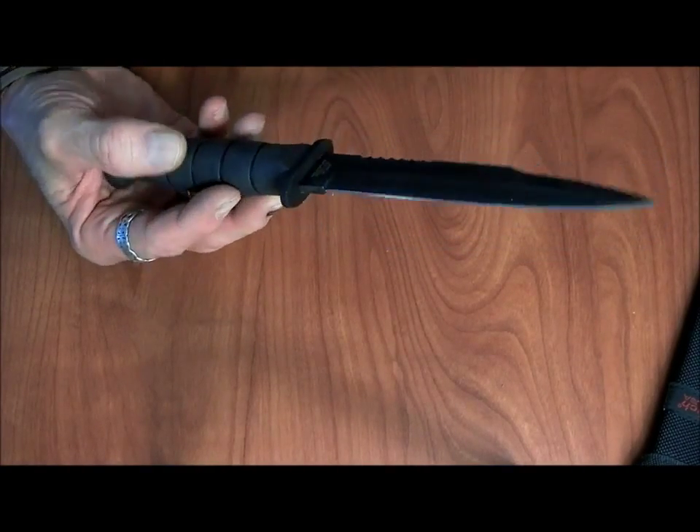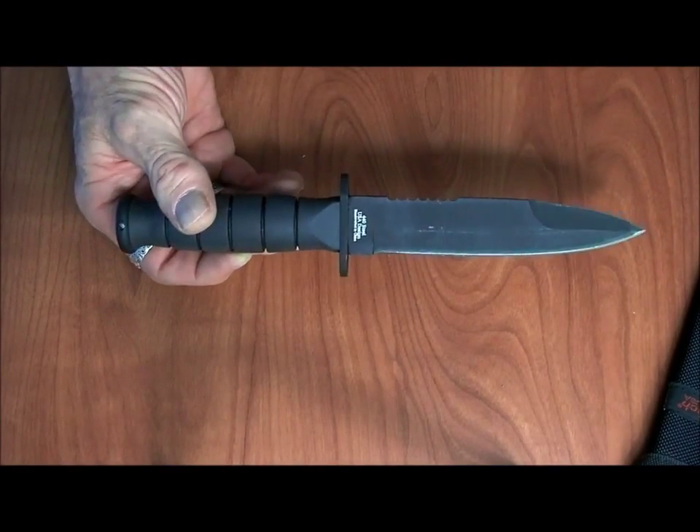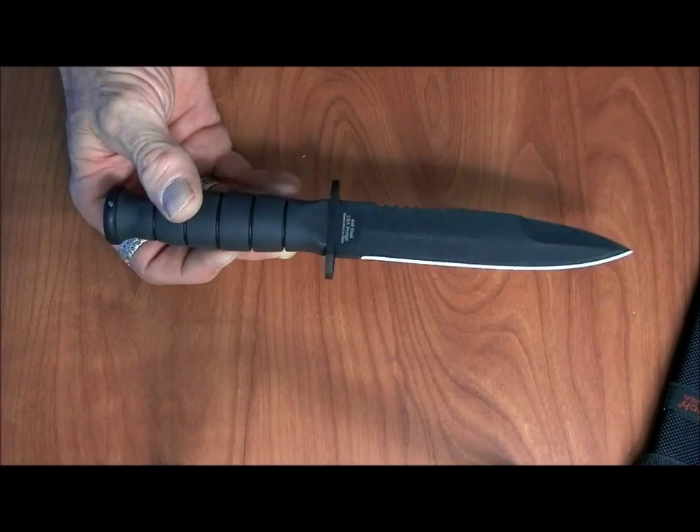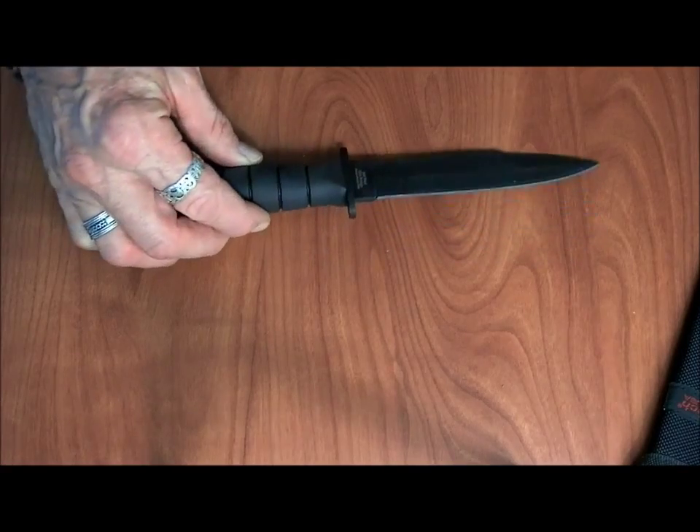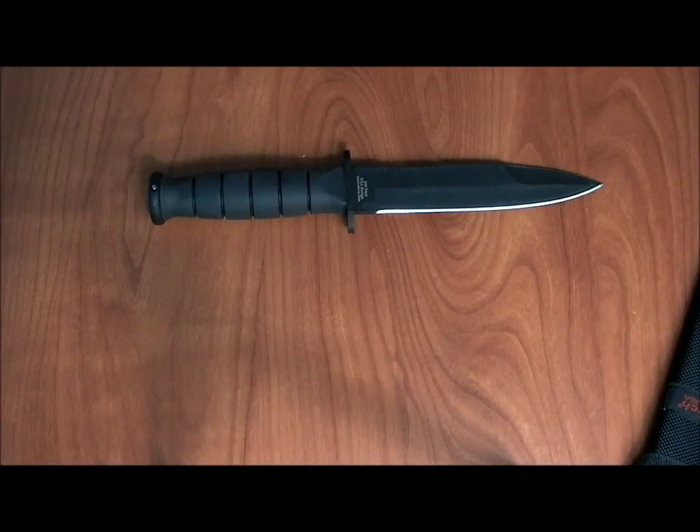We'll take this out to the field tomorrow and we'll use it when we're doing our review for the BioLite stove, which we're going to field test tomorrow. Thank you so much for tuning in, folks. This has been The Main Prepper. Thank you, and please come back.